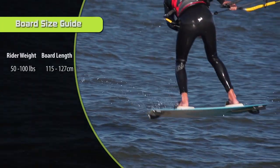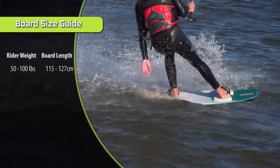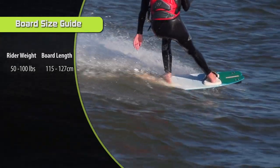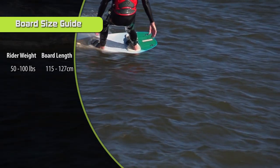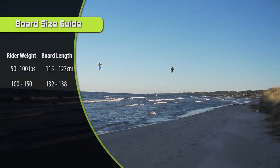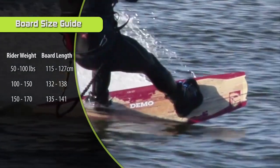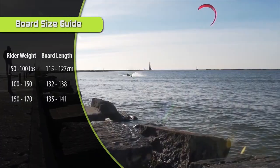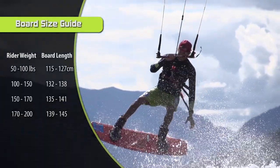Starting on the lighter side of the spectrum: if you're a rider under 100 pounds, you'll want a board somewhere in the 115 to 127 centimeter range, and be especially careful about stance width. Riders between 100 to 150 pounds should opt for something in the 132 to 138 centimeter range. If you weigh between 150 to 170 pounds, go for a 135 or even a 141. For riders weighing in at 170 to 200 pounds, I would encourage you to look at something in the 139 to 145 centimeter range.